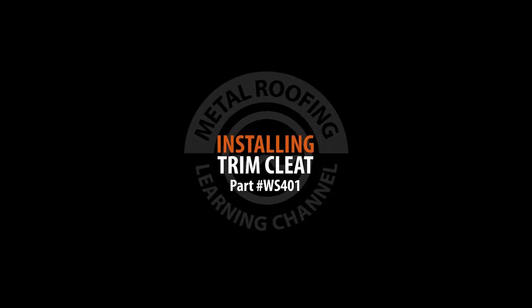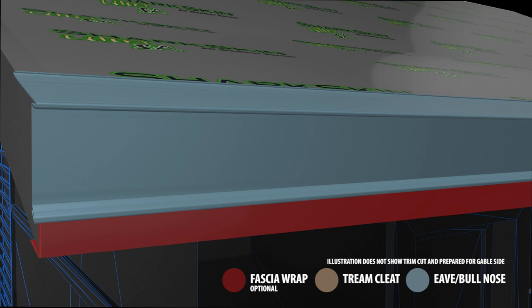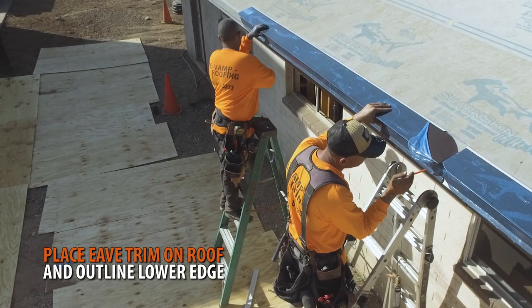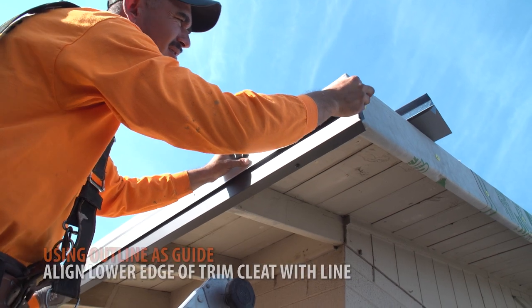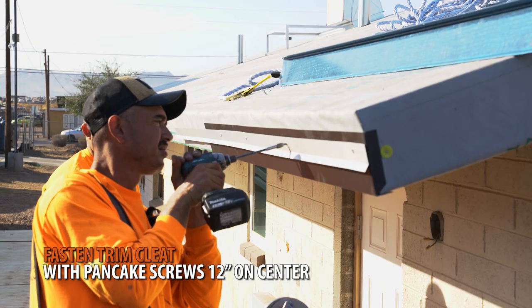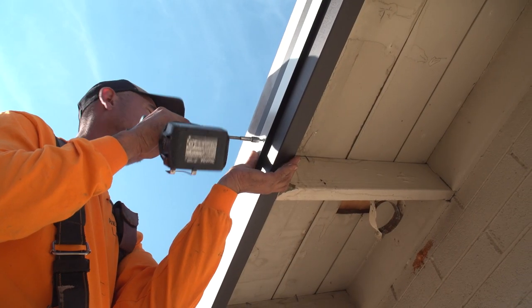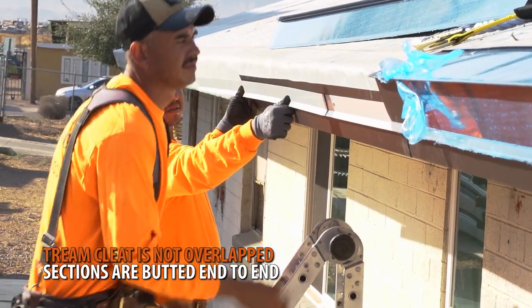Installing trim cleat. The trim cleat plays a vital role in keeping your eave trim in place. It is installed onto the fascia or directly over the optional fascia wrap. Place a section of eave trim in its position and trace the lower edge. Using this line as a guide, begin installing your trim cleat at the outline. Fasten the trim cleat with pancake screws 12 inches on center. Additional sections of trim cleat are simply butted end to end — no overlaps are needed.